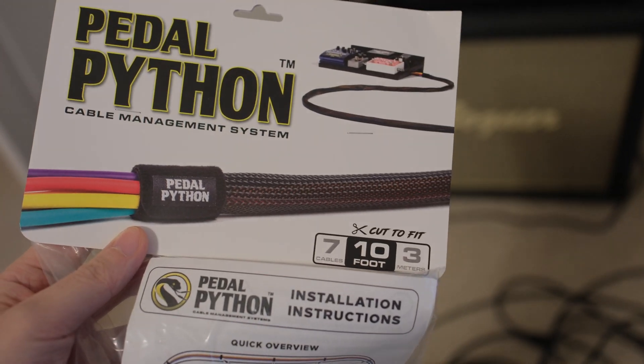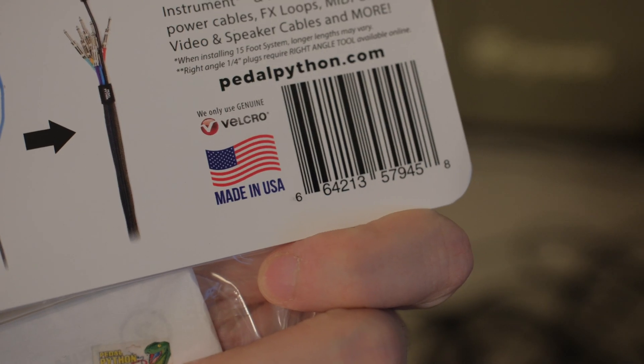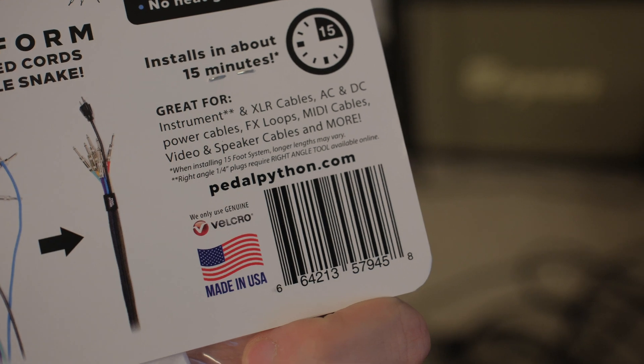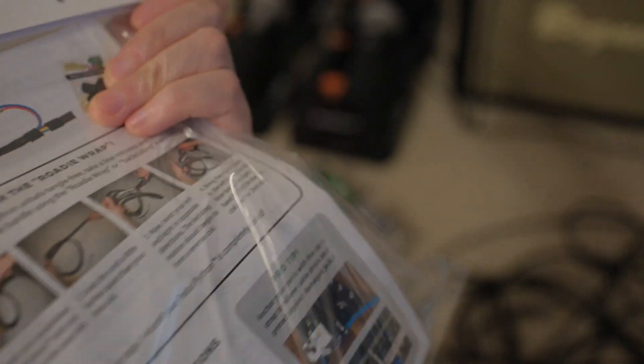I think this is actually a good deal because you get this product and it's made in America. You get this product and you're certain that you can get things working — that's unlikely if you just get the cable sleeve on Amazon but don't have the cable ties and everything.